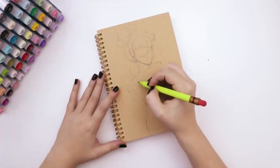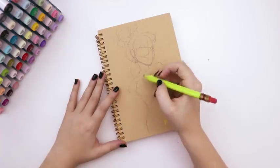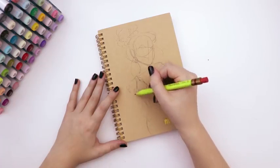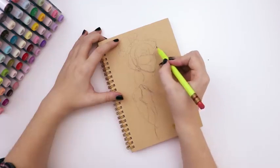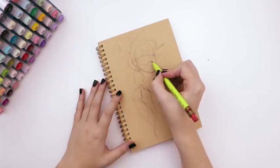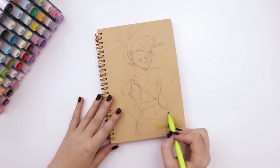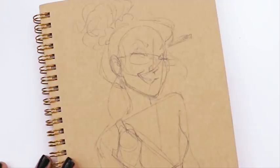I came to the conclusion that I wanted to draw a studious-looking character, but also fashionable — like a college-aged individual with fashion sense and glasses that made them look studious.